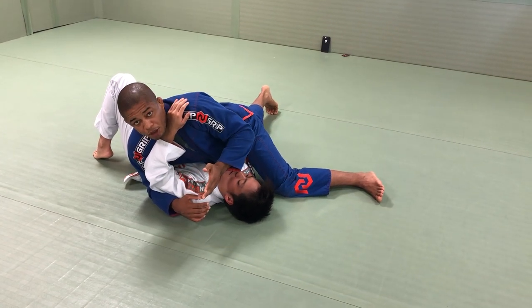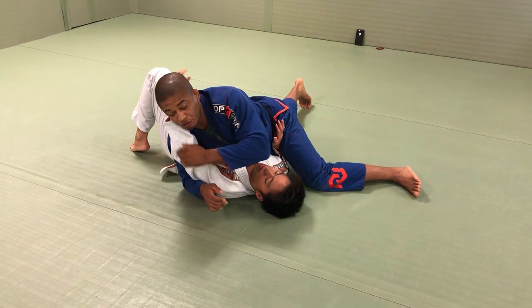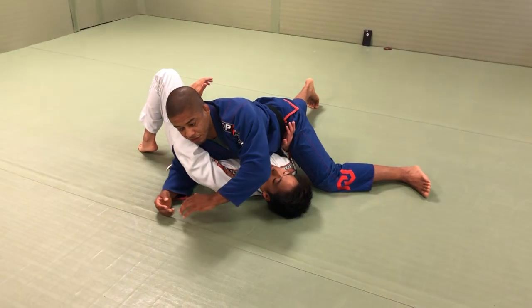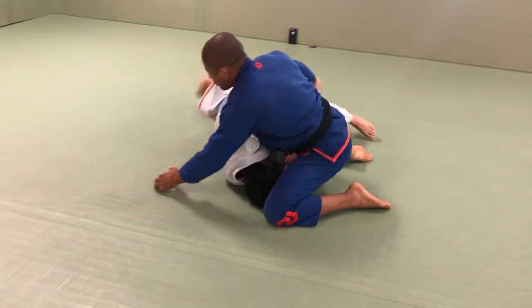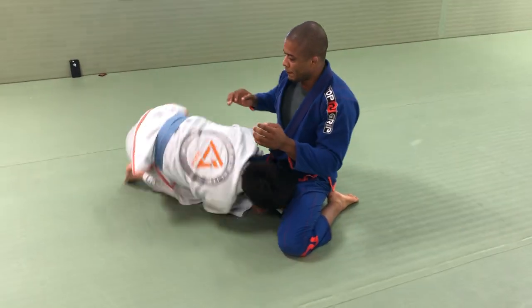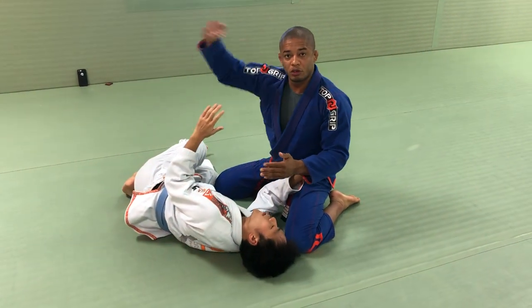So if he makes a frame here, I need to go to north-south. The mistake people make here — he tries to go to north-south when the arm is on this side. He can't escape. If I try to go to north-south right now, he can sweep his hand right here on my tricep, and he can come to the double-leg takedown. So never go to north-south when the opponent's arm is holding the head.